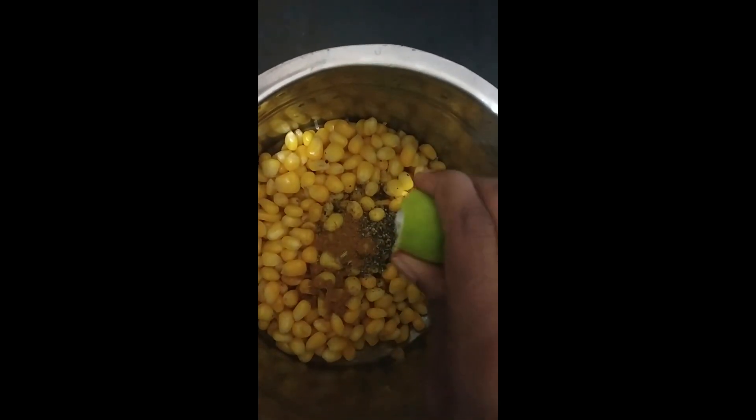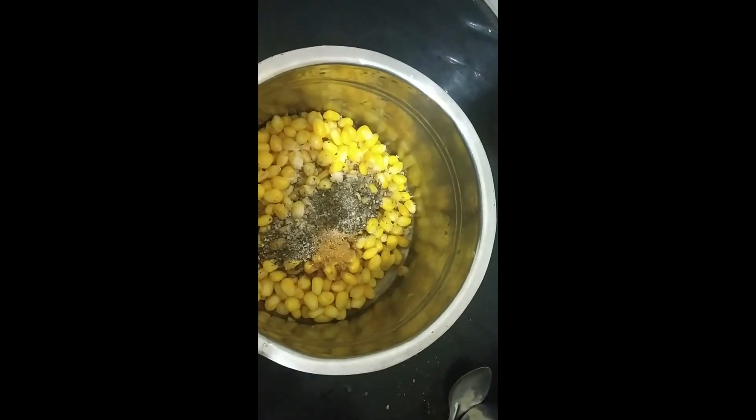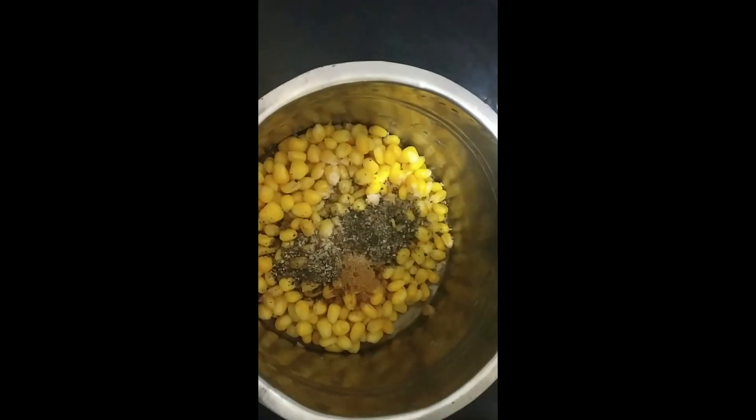I am putting the lemon in. Now for the hing powder. Now mix it well.